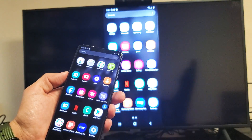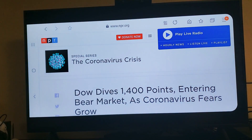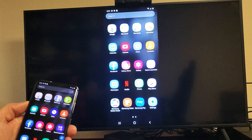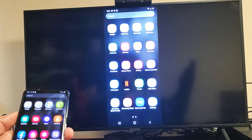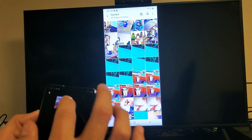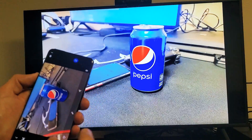Let's go ahead and open up a browser here and turn this to landscape mode. You can see we can browse the internet, do FaceTime, or do Skype with video chat so everybody can see on the big screen. If you have photos and videos you want to show your friends and family on the big screen, we can go to the gallery. Let me show you a photo — and you can see we can go ahead and zoom in.